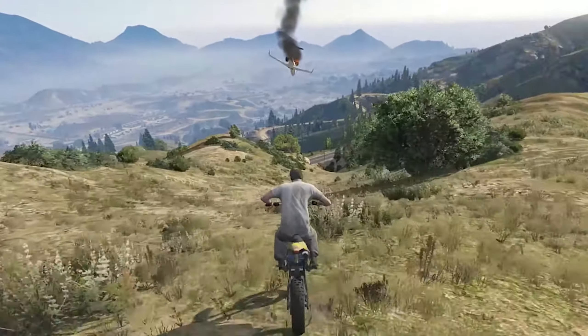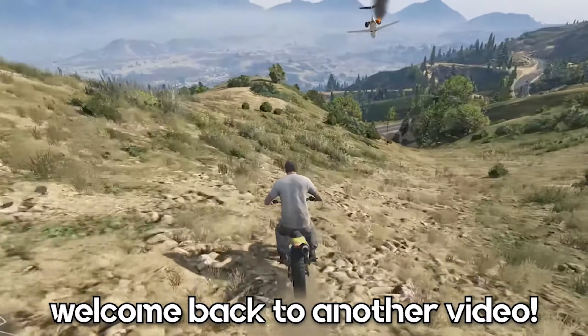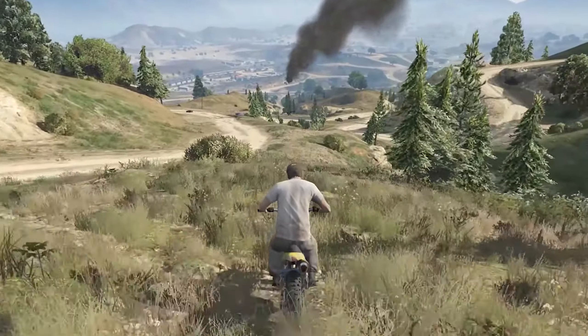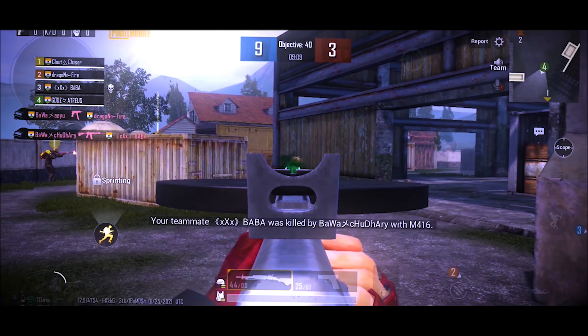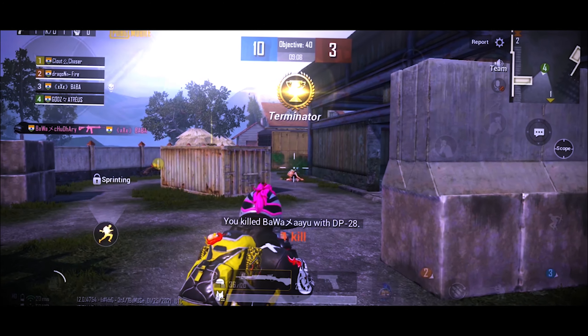Hey guys, welcome back to another video. Sorry for not doing the voiceover, as I was ill. Anyway, in this tutorial, we are going to make this — like you, be strong, to hold the powers of the sun.